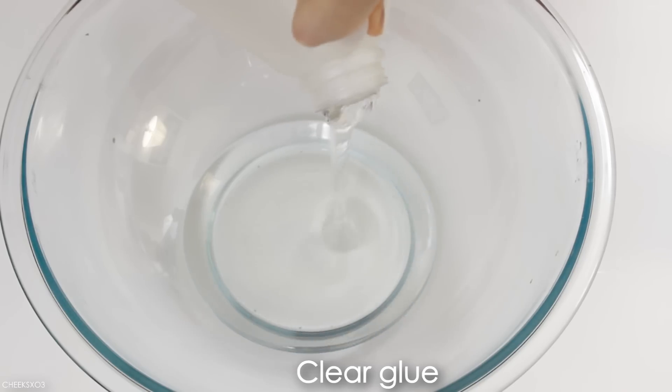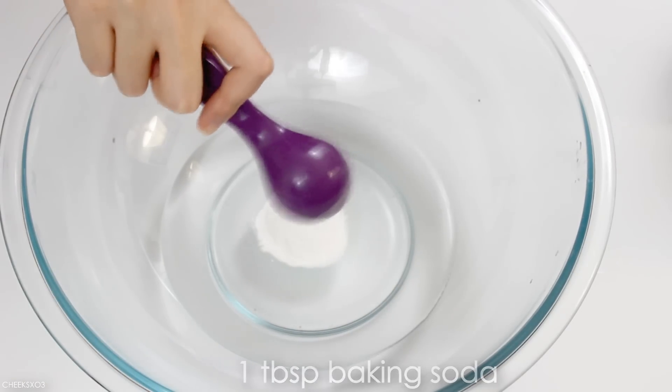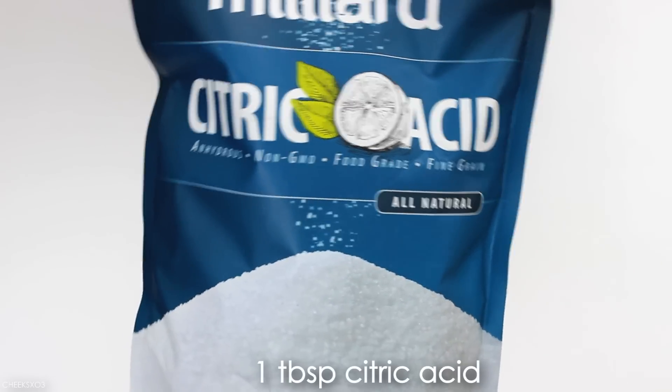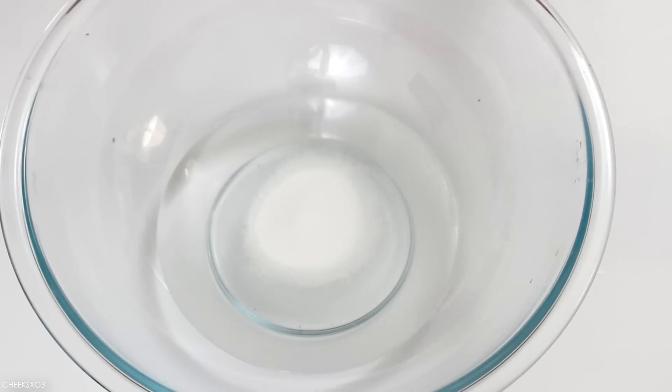Starting off with clear glue, I added about one tablespoon of baking soda and an equal amount of citric acid into the glue.